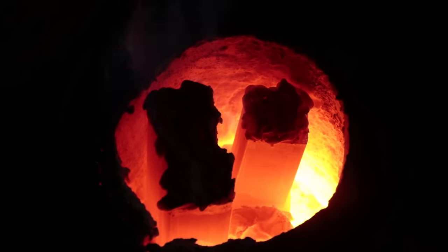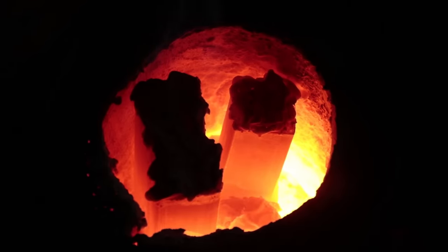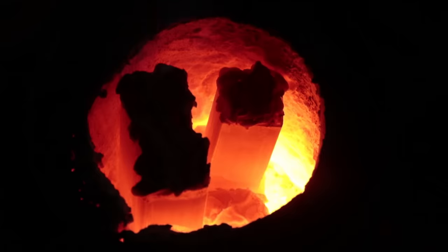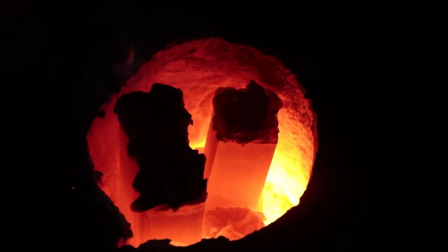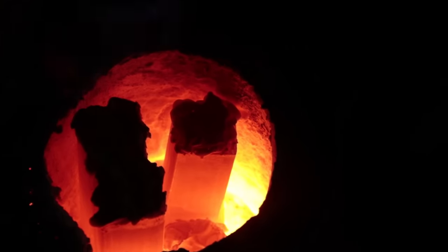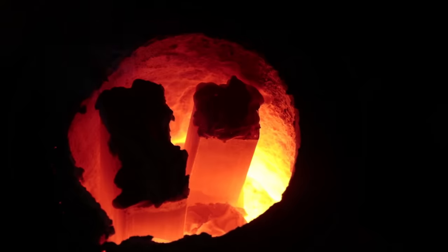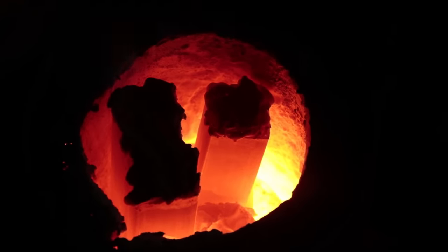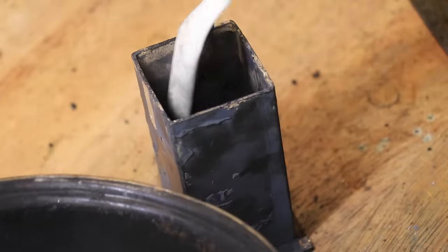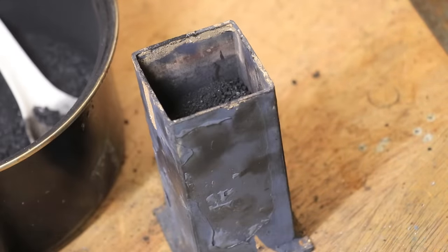By doing this the charcoal will produce carbon monoxide gas in the forge, and at these high temperatures the steel can actually absorb the carbon it gets from the carbon monoxide. The carbon diffuses into the steel and raises the carbon content. Obviously that seems pretty straightforward but there are a lot of variables which can affect the result, so I did a bunch of testing before I made the vise to see exactly what I was going to do.